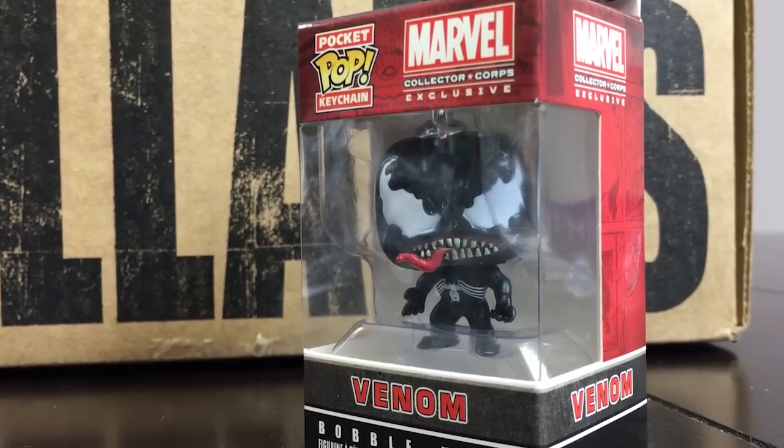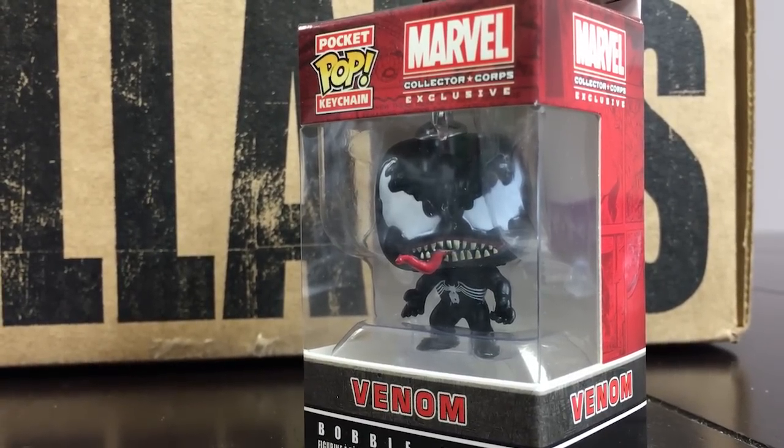Here is a Marvel Pop Keychain and this one is Venom. Cool.